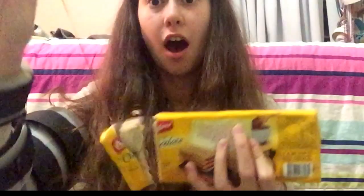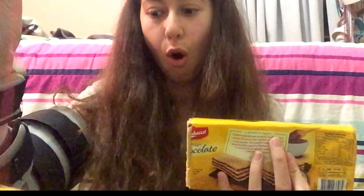Next we got another chocolate wafer — the brand is Baoduko, and it says 'wafer sabor chocolate,' so it's basically just a wafer filled with chocolate inside. Let's get into it. Oh, I just made a mess — it fell out of the back of the box. I'll clean that up later.